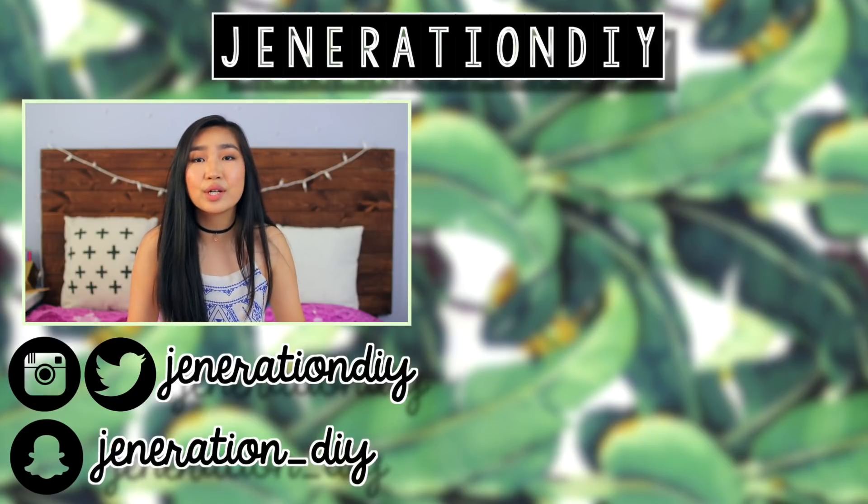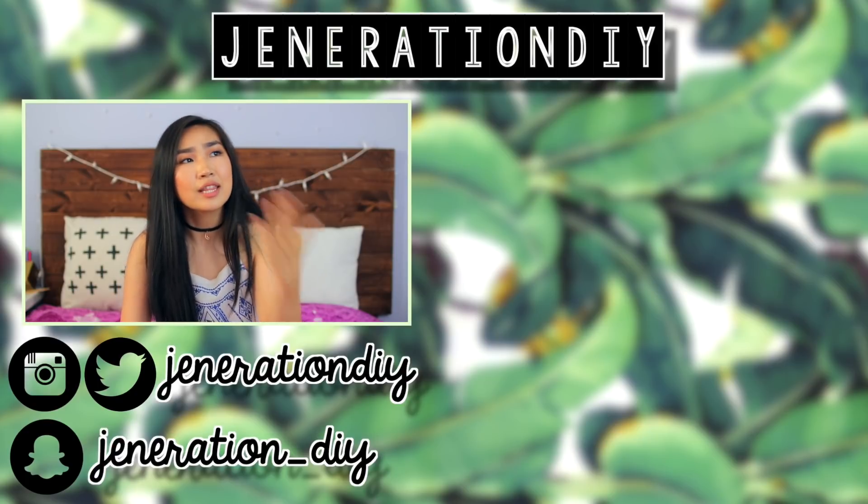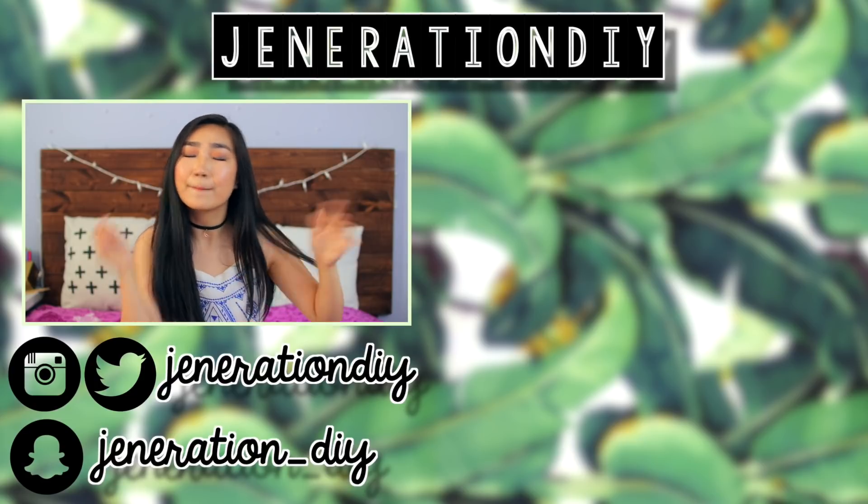I hope you guys enjoyed this video. If you did, make sure to like it, subscribe, and that is pretty much it. I will see you guys next time. Bye!